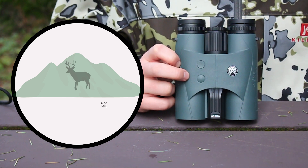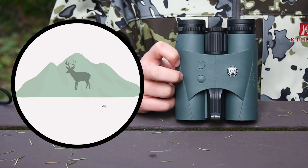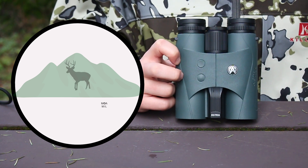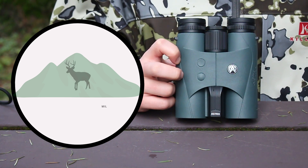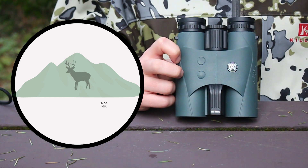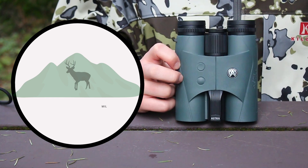After this, you will see the option to have your holdover data displayed in MOA or MRADs, denoted as mil in your field of view. Choose whatever option suits you and your rifle best. It would be smart to coordinate this with the units of adjustment on your scope to ensure proper adjustments are taking place in the field.